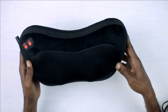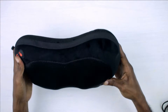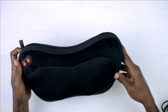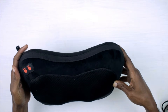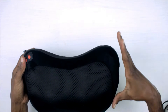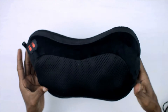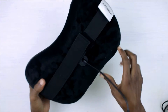Here is the Shiatsu massage pillow. It is nice and firm, it has a velvety black exterior and a mesh-like material over the nodes. Now these are just guesstimates — I'm guessing it is about 13 inches long, 8 inches wide, and about 5 inches deep.